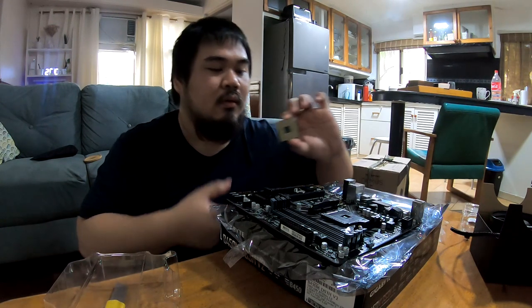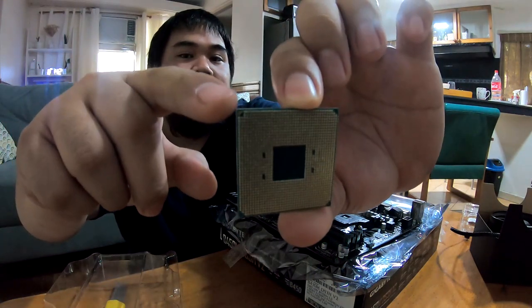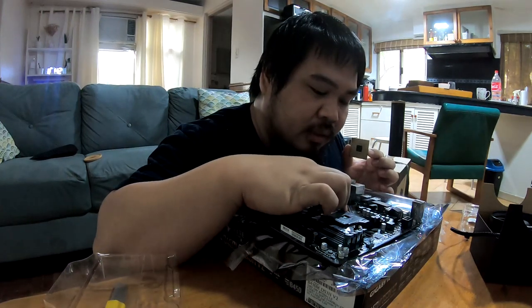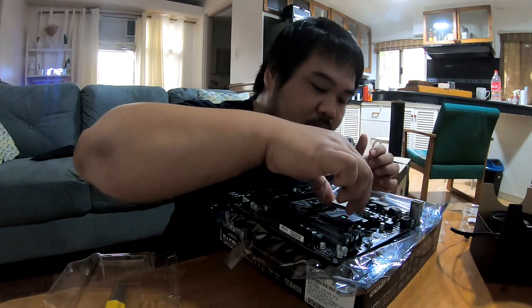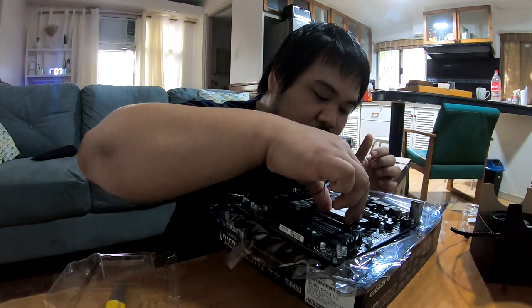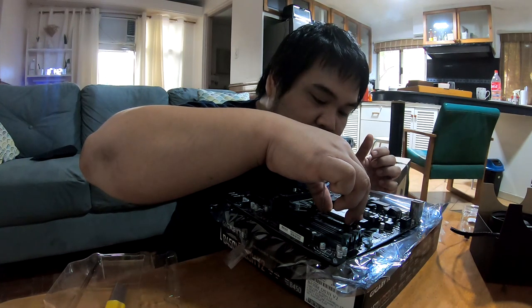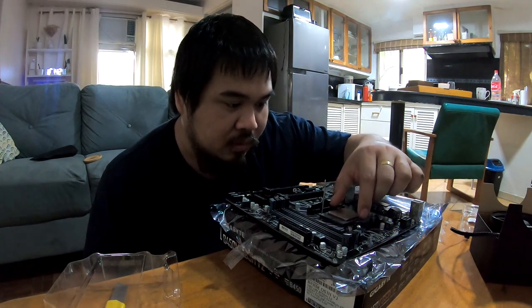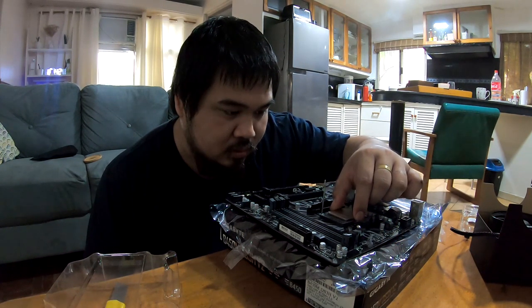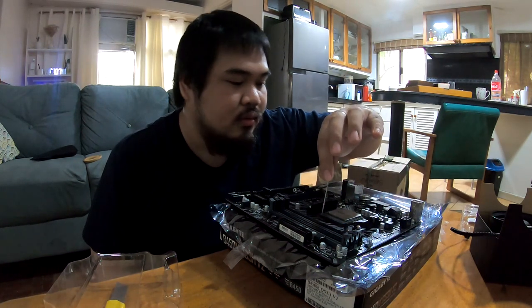When installing the CPU, there's an arrow — you can see it on the upper left of your screen — that aligns with the arrow on the motherboard. Lift up the safety lock of the CPU slot and drop in the CPU. You'll know it's in place because if you give it a little wiggle, it shouldn't move much. That means all the pins are in the designated holes. Lock the CPU in and you're good.